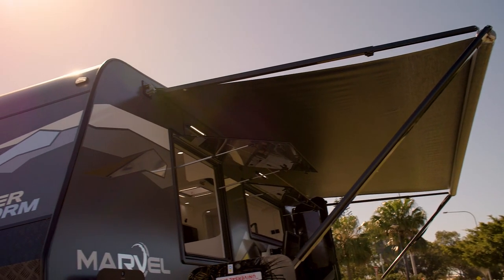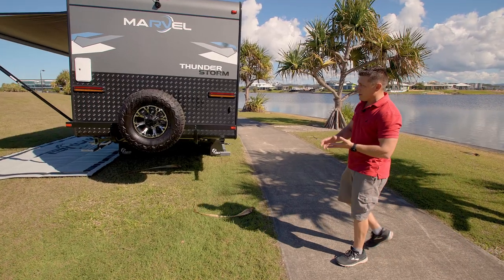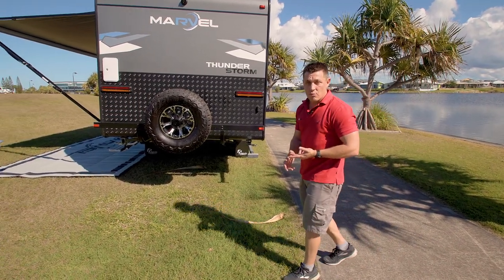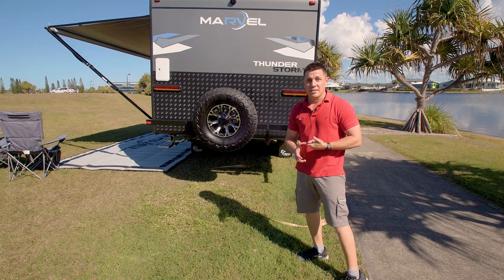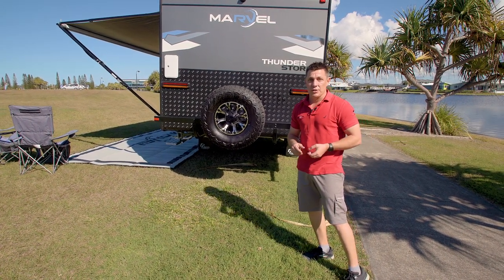On the side you'll notice massive windows, but this is a genuine off-road van set up with the right suspension, the right brakes, the right wheels, and a bulletproof chassis. It's got over 450 watts of solar on the roof as well, so you are very self-sufficient.